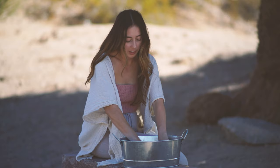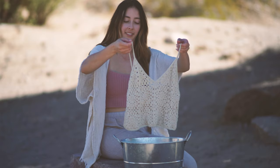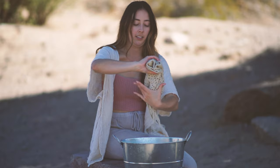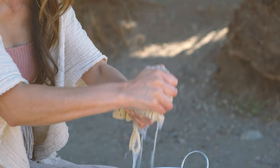Once you're done washing the piece, we're going to rinse it out by submerging it in the water. Now we're going to gently wring out the piece — we're just going to fold it onto itself and press the water out while being as gentle as possible.